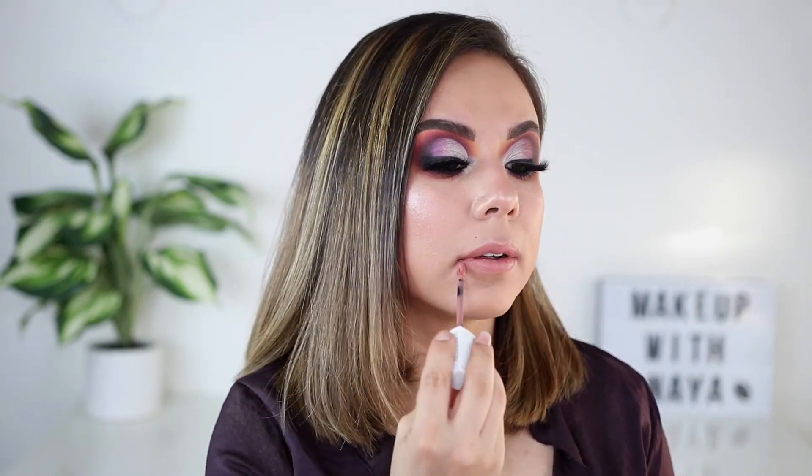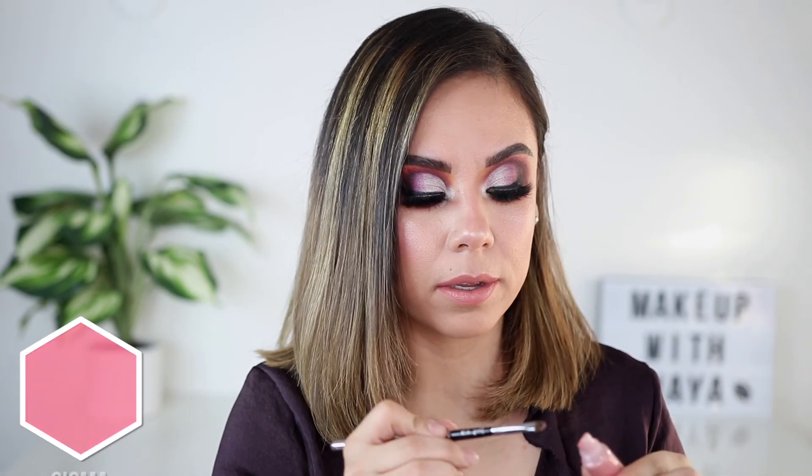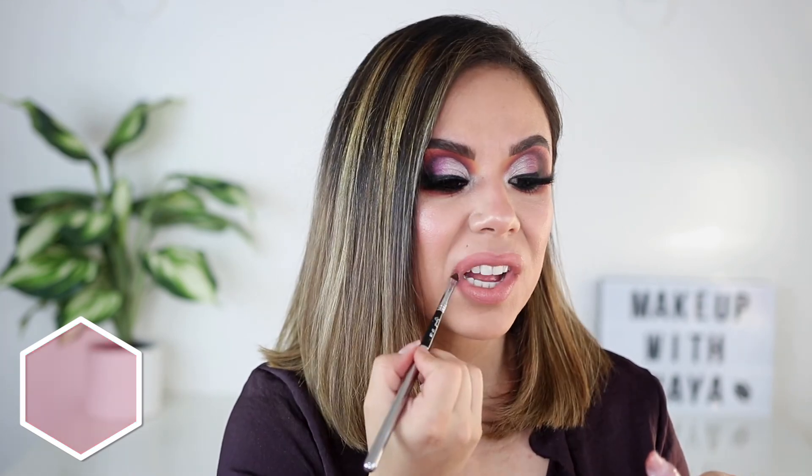For lips I went in with one of my Maybelline liquid lipsticks because it's one of my favorites, and I'm using a peaches and cream lip gloss. These are a little bit on the sticky side, so I grabbed my lip brush — the only one I own. That's basically it! Here is the final look. I hope you guys enjoyed this talk-through voiceover type of video and using these Soph x palettes. I really do like them. Thank you so much for watching and I'll see you in my next video.